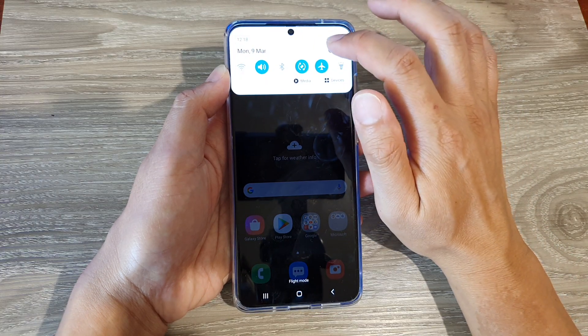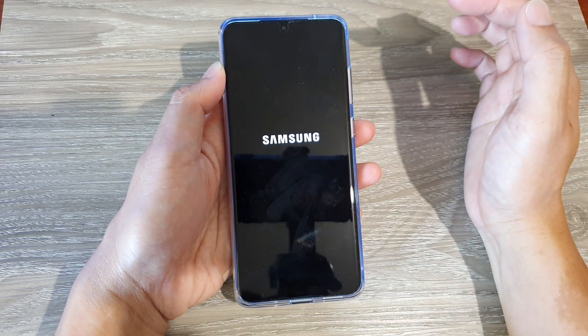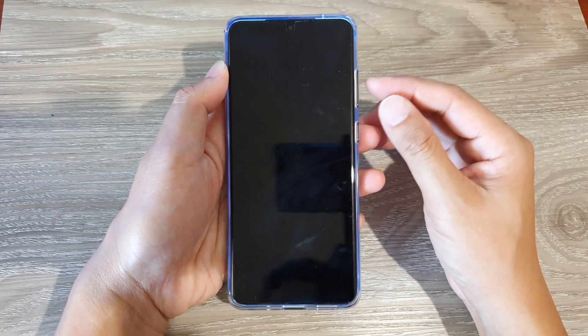First, swipe down and tap on the power button, then tap on power off. Tap on power off and this will switch off your mobile device.